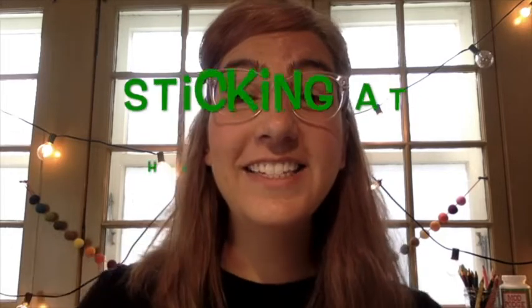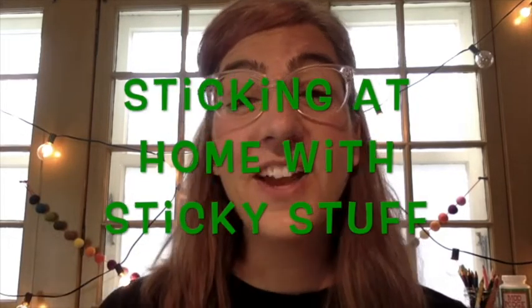Hey kids, it's time to do a Life App where kids and grown-ups talk about what God does inside of us to change the world around us. We're talking about determination, which is sticking with something. So I thought I would try some activities to stick things out at home. I'm calling this 'Sticking at Home with Sticky Stuff.'